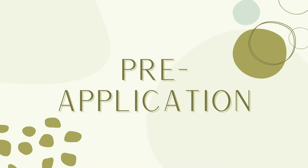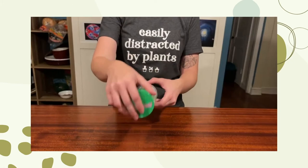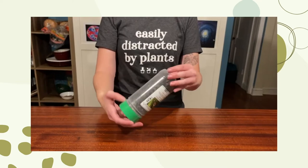So what should you do before applying the lacewing larva? Luckily, the pre-application process is very simple. All you need to do is tilt and rotate the bottle just like this. This will help distribute the lacewing larva throughout the substrate so that you can apply it more evenly to your plants.